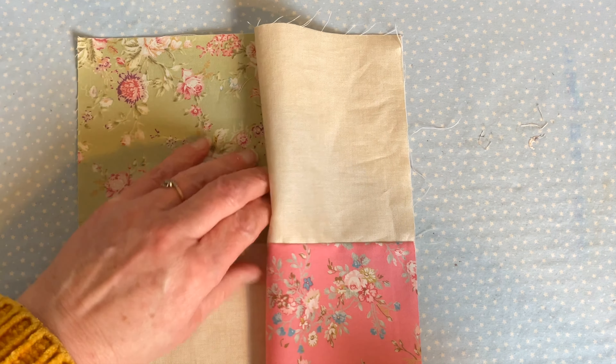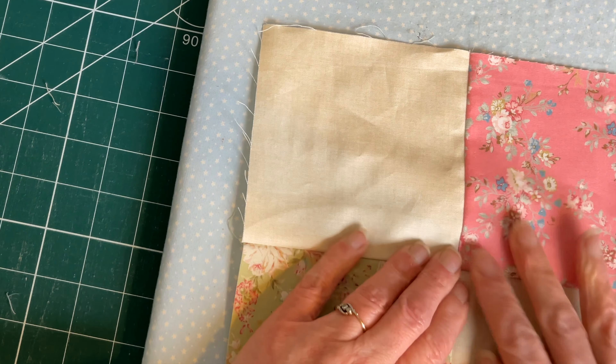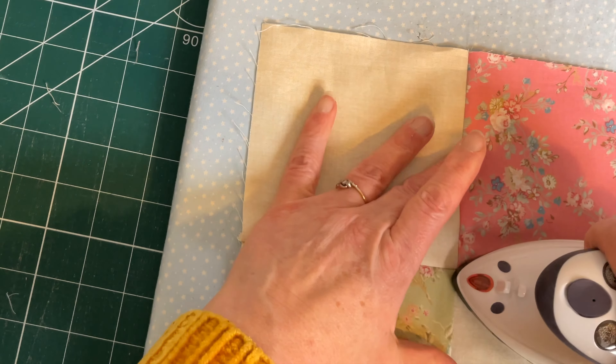Then open it out, leaving the seam in position. Then finger press the seam before pressing with a hot iron.